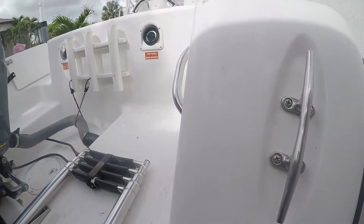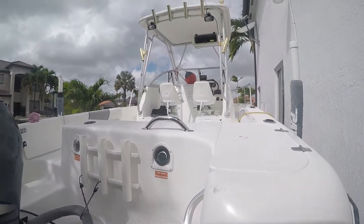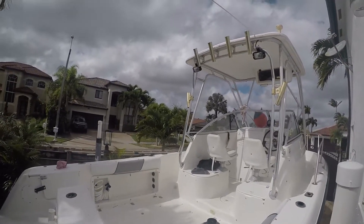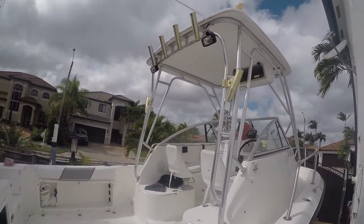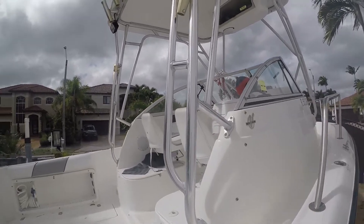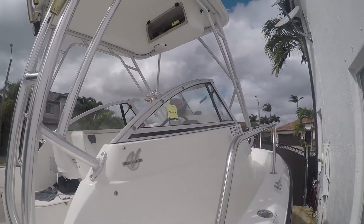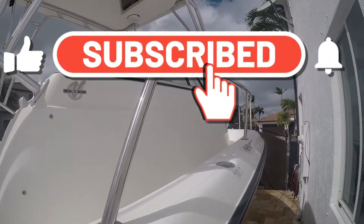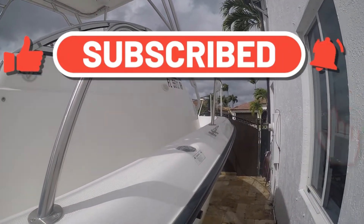Welcome, or welcome back if you've been here before. We have about 52 videos on our channel, Florida for Fun Shine. Check a couple of them out if you haven't already, and subscribe. Every once in a while we put out a video, so hit that notification bell and activate it so you can join us.